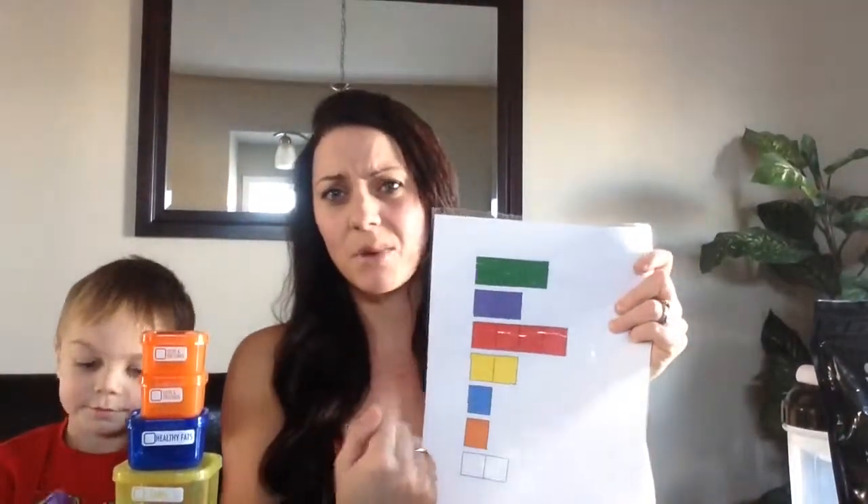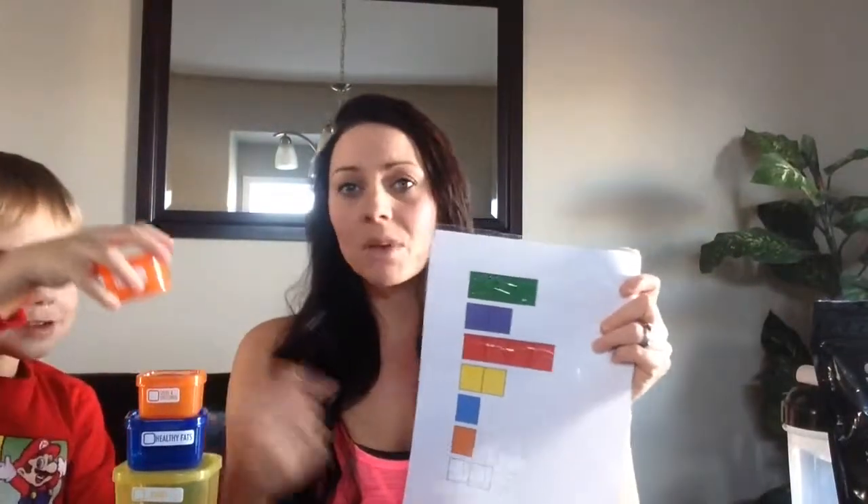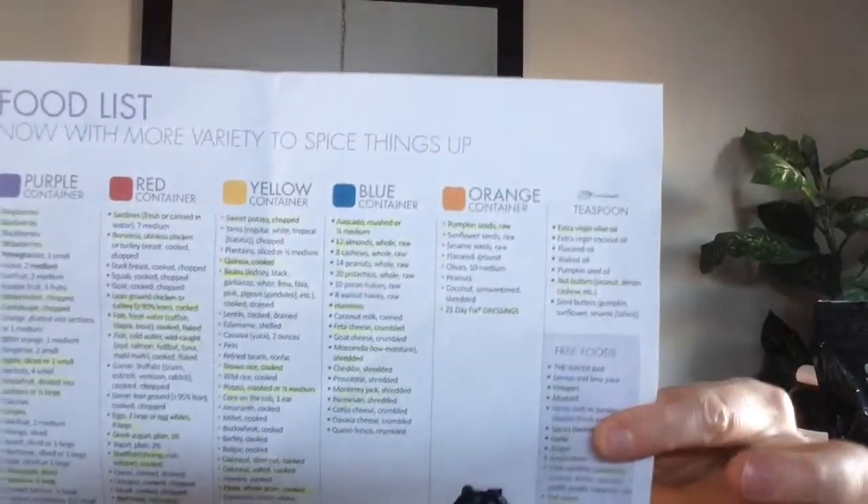Definitely write that down and make a sheet. Here's an example of what I've made for my fridge using a marker — I know I'm allowed three greens a day, two purples, four reds, two yellow, one blue, orange, and the teaspoons. As I go, I'll just X off what I'm grabbing for lunch, supper, snacks, and breakfast. I also have an online cheat sheet that I leave on my fridge. If I know I have a certain container left, I look down the list and grab that as my snack. That's really handy as well.